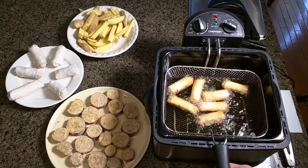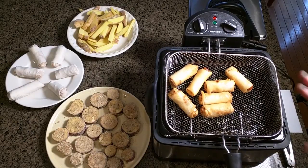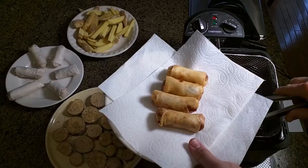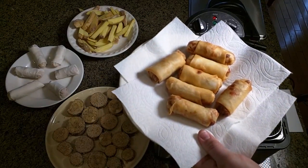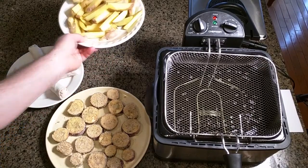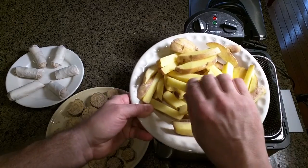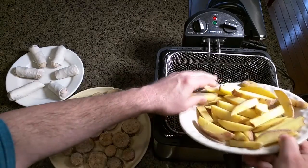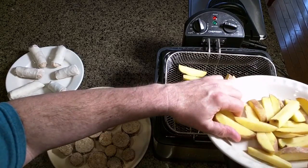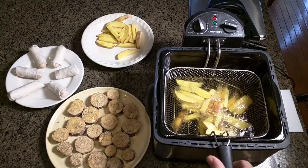The egg rolls are just about perfect. I'm going to lift them out using the little hooking mechanism on the side and let them sit and drain a little bit of the oil, then transfer them to a plate. There's no problem leaving the oil going for the next item since it has thermostat control. Next I'm going to try french fries. A tip: after you slice them, cook them in the microwave uncovered for about seven or eight minutes, let them cool down, and that removes some of the moisture. I'm putting the french fries into the basket and dropping them down into the oil.